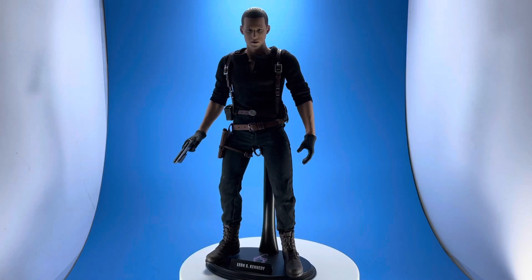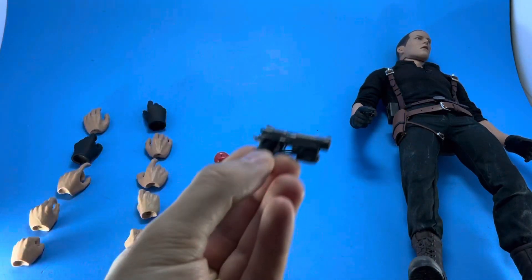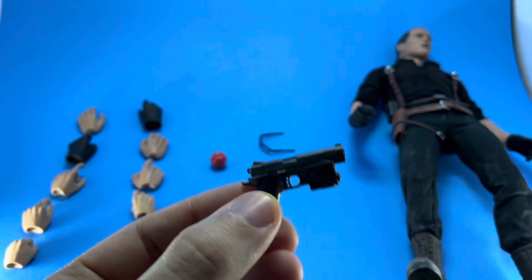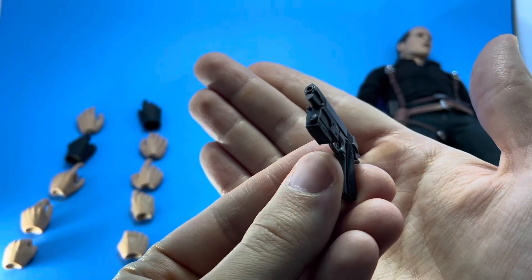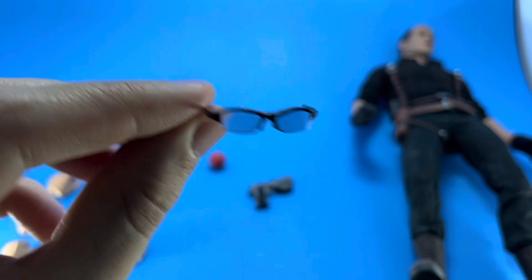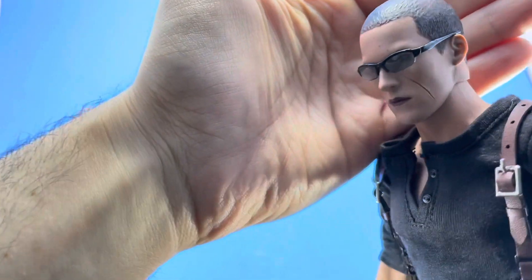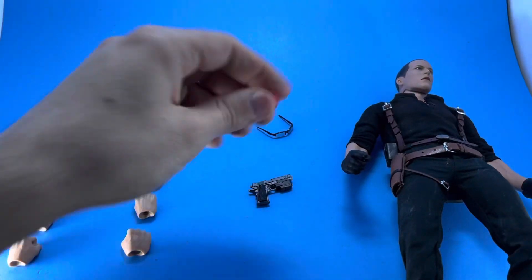Overall a pretty good figure. Here's everything he comes with: just a pistol — nothing pulls back on it, no additional parts, no magazine that comes out. It's essentially a nicely sculpted pistol with a laser scope attached in the front. He also comes with sunglasses, which appear very transparent under the bright light box, but there is a pretty good tint to them.